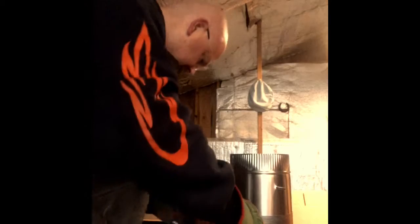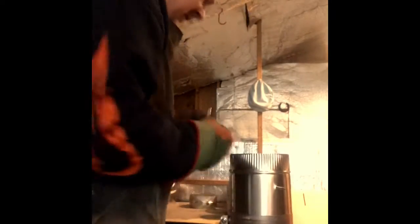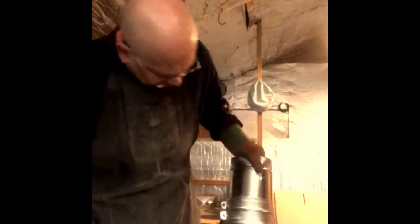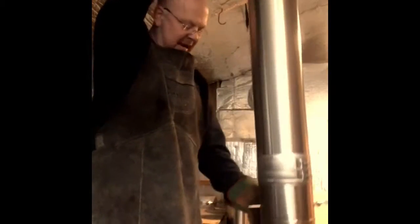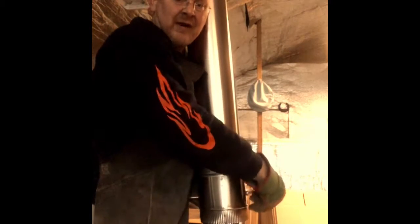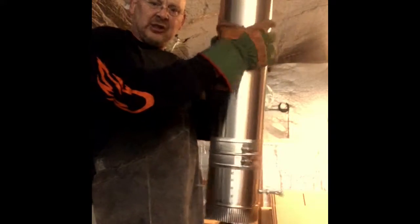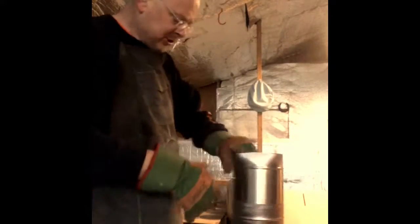Now I'll get it nice and tight to show you — that's all there is to it. See? Nice and tight, nice finish. Your crimps are coming down to your stove — hot fire, cold fire — and you've got this nice installation, nice finished seam, no screws, no drilling, no fuss, no muss.